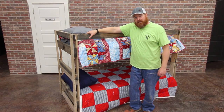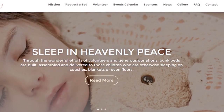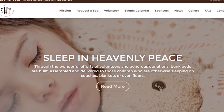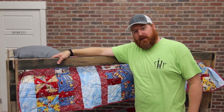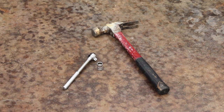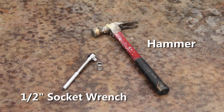Hello, I'm Jared Colton, Build Manager for Sleep in Heavenly Peace, a nonprofit organization driven to get kids off the floor and into beds in our communities. This video shows how to assemble a Sleep in Heavenly Peace bunk bed that you may have received from our organization. The only tools you should need are a half-inch socket wrench, a hammer, and perhaps a few helpful hands.